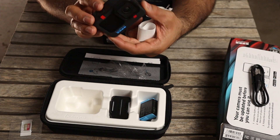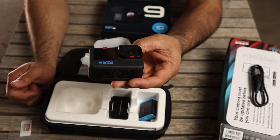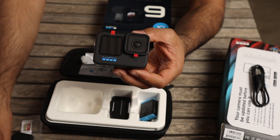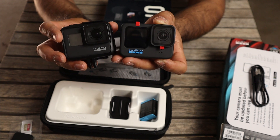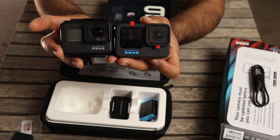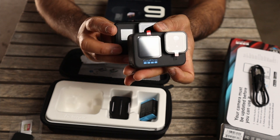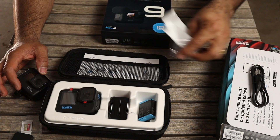There you go — that's what comes in the box. Looks pretty neat, definitely bigger than the GoPro Hero 7. I've actually got my GoPro Hero 7 over here for comparison, and even with the cover on the Hero 7, the GoPro Hero 10 is still bigger in size.